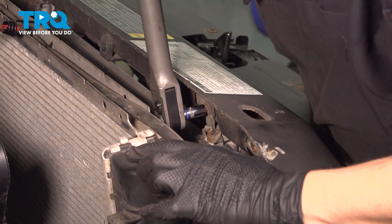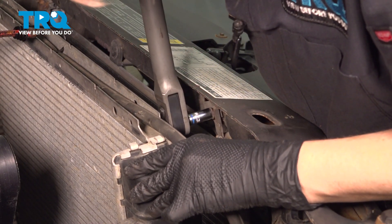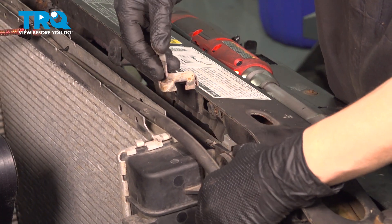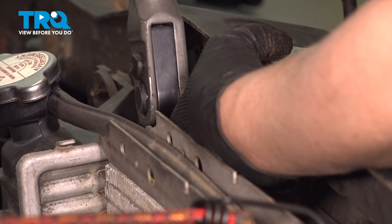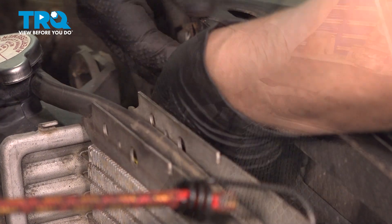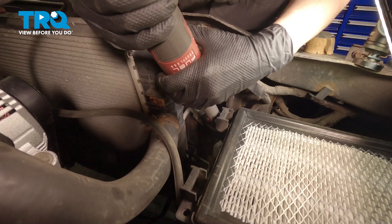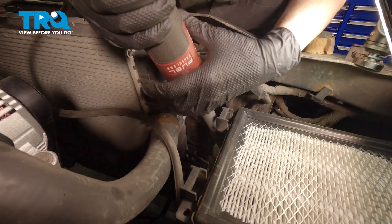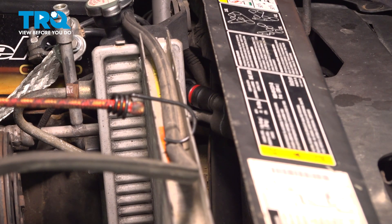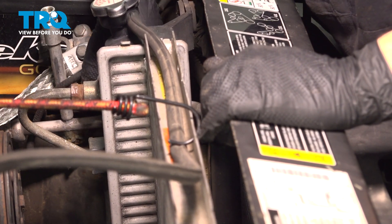Using an 8-millimeter, we are going to take out these brackets for the condenser. You're going to just take that whole thing out. I'm going to use a 13-millimeter socket and a swivel, and I'm going to disconnect my AC lines. Now that you've taken those nuts off, you can take your lines off of your condenser.